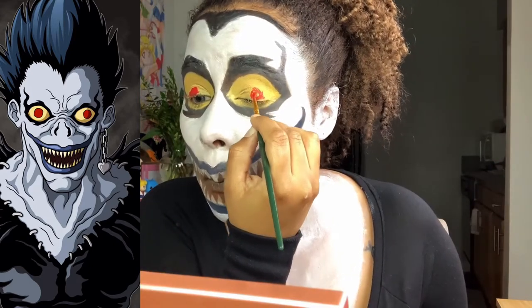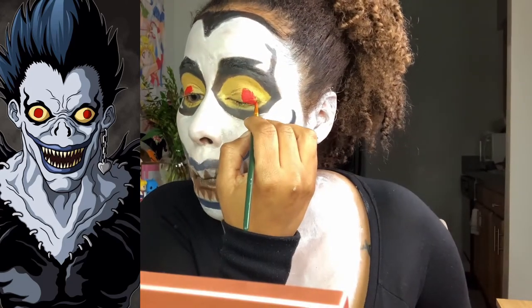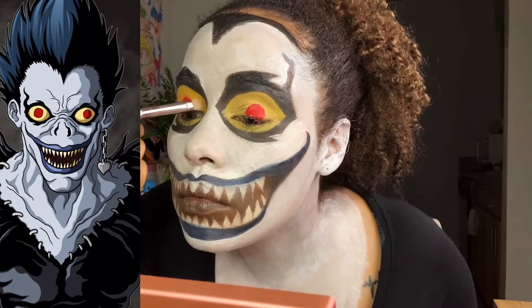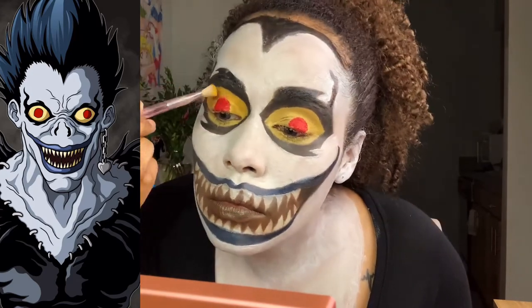Because I did red contact lenses, I decided to do the eyelids as the eyeballs in this look, and it's much easier than doing contact lenses — you can just draw it on and it looks good. I think it looks good!